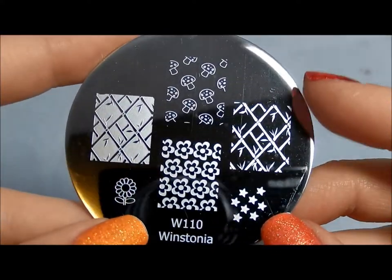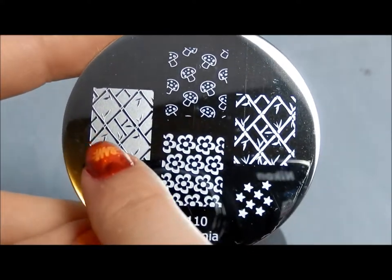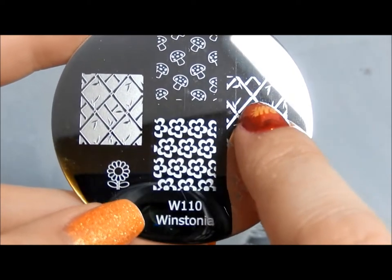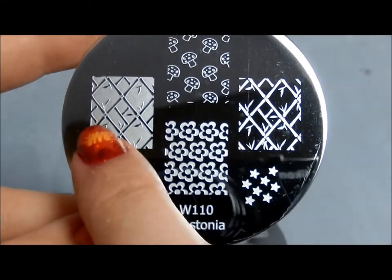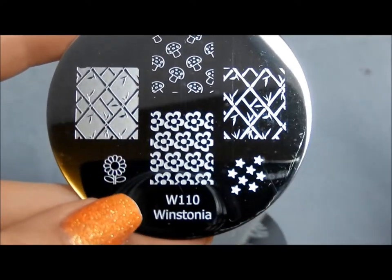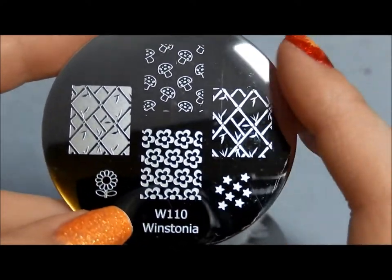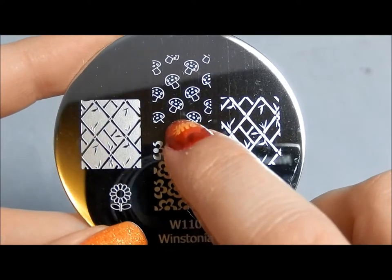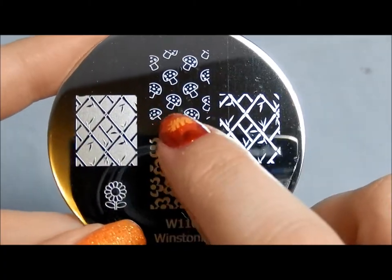Here's 110. Cool bamboo images — I love these and again I like that they're offsetting. I love that you can stamp one of these on one nail and a different one on another nail to get an easy, quick kind of manicure if you want something a little different for an accent nail but you're not quite sure what to do. Cute mushrooms — so adorable, I love them.